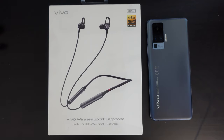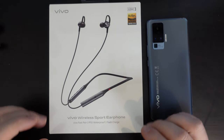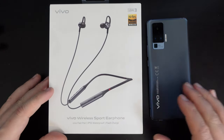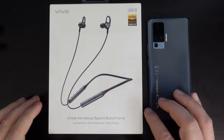Today we're going to focus on the Vivo Wireless Sport Earphone. This is a review device provided by Vivo, and what we're going to do is unbox this set of earphones and pair it with a Vivo X51 Pro 5G and see how they perform.